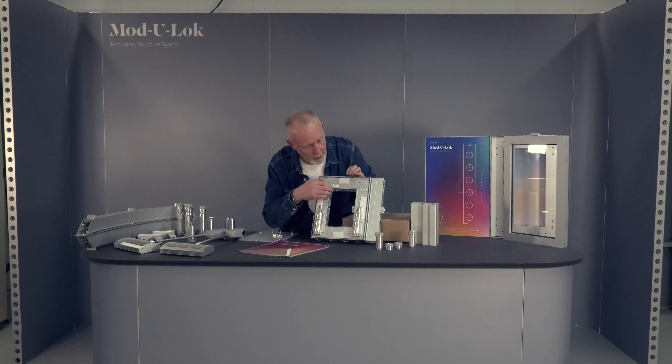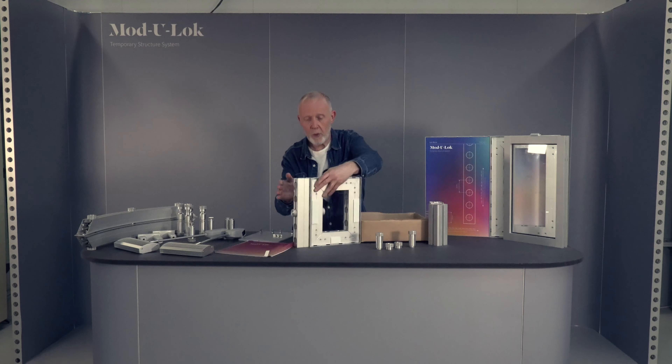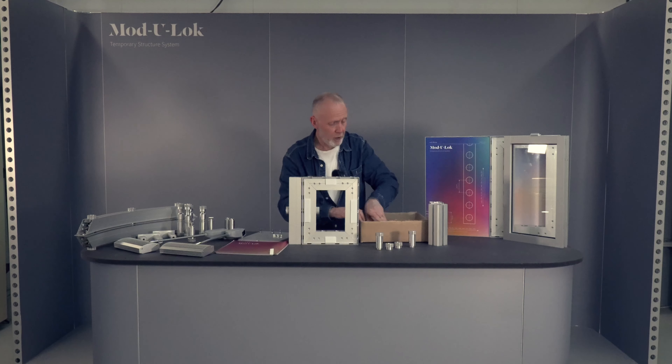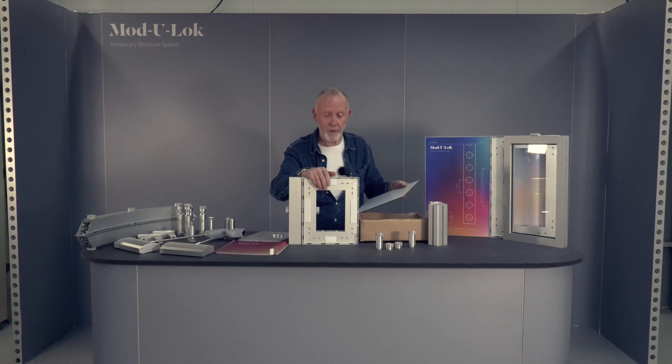We've got a velcro-attached acrylic panel on here that shows you what the different components are, and on the back of it we've left the double-sided adhesive tape on the hook and loop fastener. We've got another graphic panel that you can attach on that side and test out the graphics.